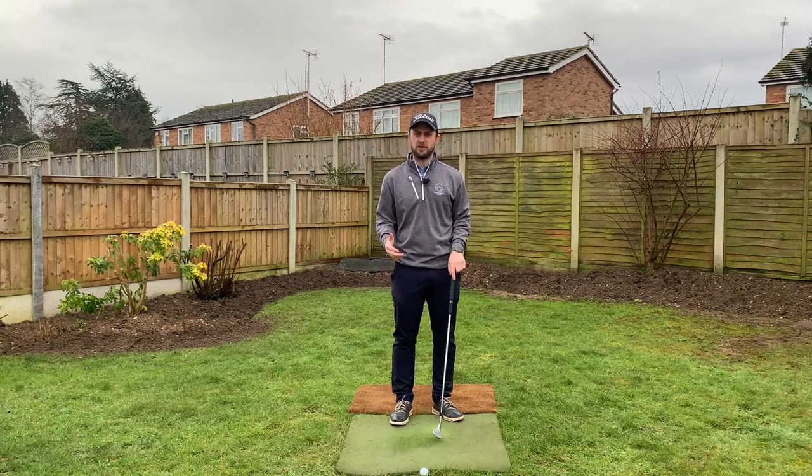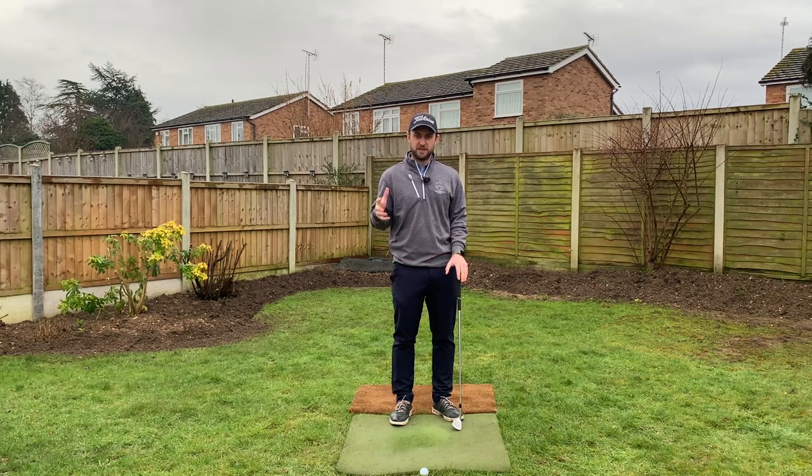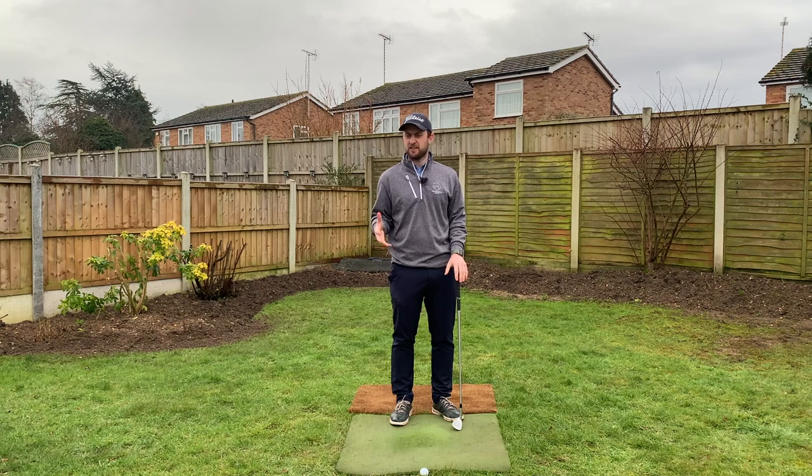How much shaft lean should we use when we're playing our chip shots and what effect does it have on the shot we're trying to play? This is quite a confusing area of the short game and it can really have a big effect on the shot. Today's video I'm going to clear up the effect of shaft lean and how you might use it to your advantage to become better at chipping.